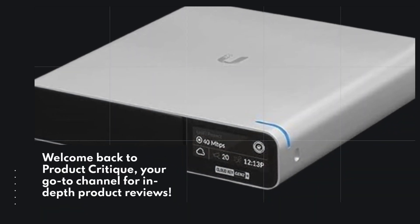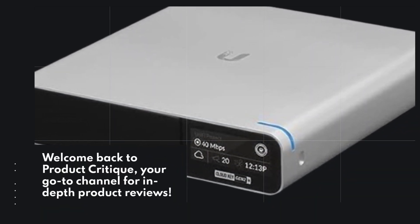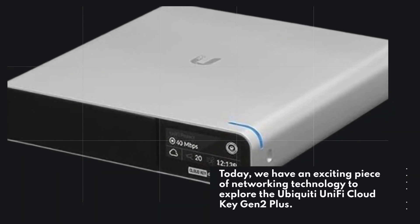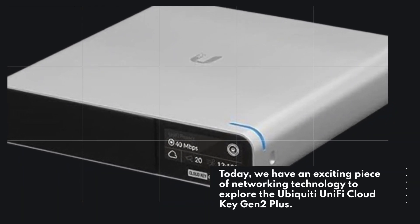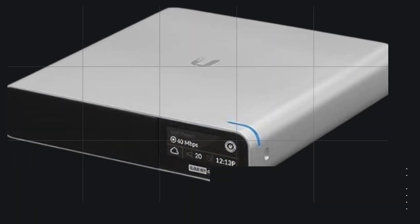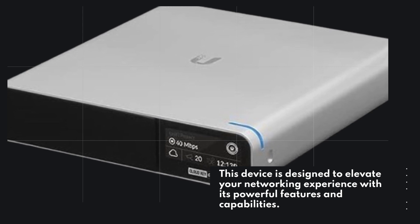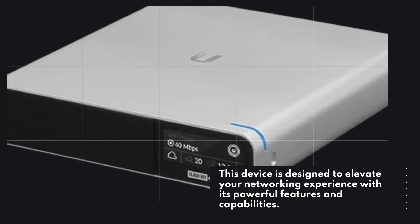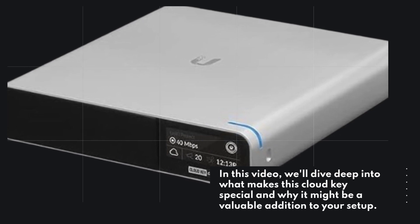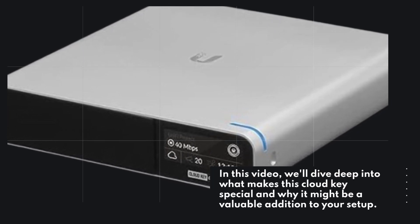Welcome back to Product Critique, your go-to channel for in-depth product reviews. Today, we have an exciting piece of networking technology to explore: the Ubiquiti UniFi Cloud Key Gen 2 Plus. This device is designed to elevate your networking experience with its powerful features and capabilities. In this video, we'll dive deep into what makes this Cloud Key special and why it might be a valuable addition to your setup. So, let's get started.